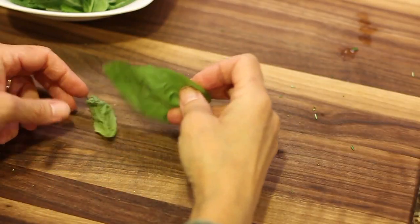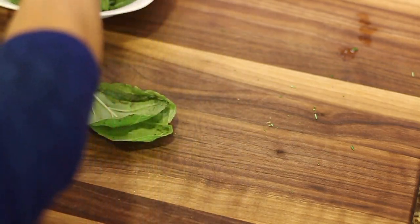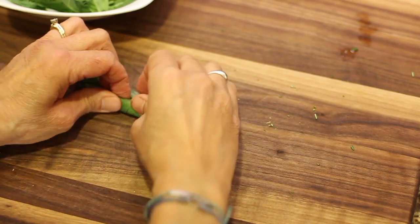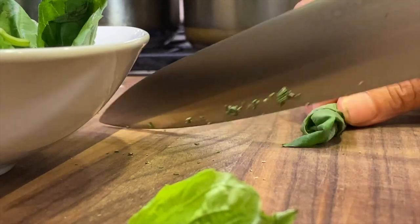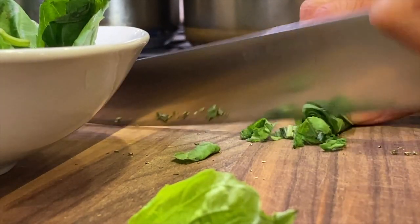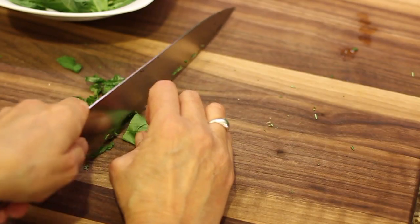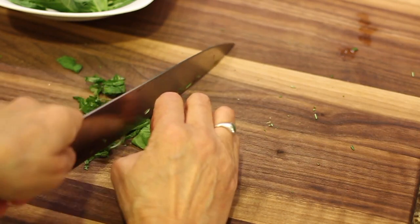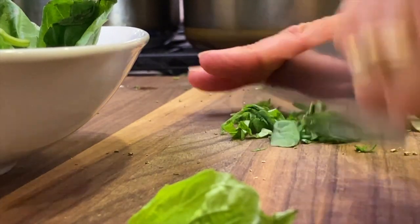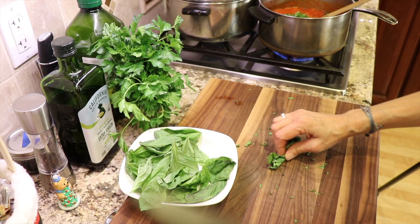Next is the basil. Take the leaves, pile them up, and get rid of the stems. Stack up a few, give them a nice little roll, and then slice them like this — you get these nice little ribbons that go really nicely into your sauce. Cut them the other way just once or twice so they're not too long. Continue cutting up the basil until it's all in the sauce.